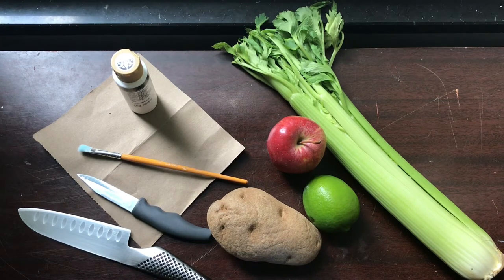You'll also need some produce. There are a bunch of different things you can use. I'll be using celery, apple, a lime, and a potato. Other things that work really cool are onions, the tops of broccoli, and okra. It's really up to you and you can do some experimenting.